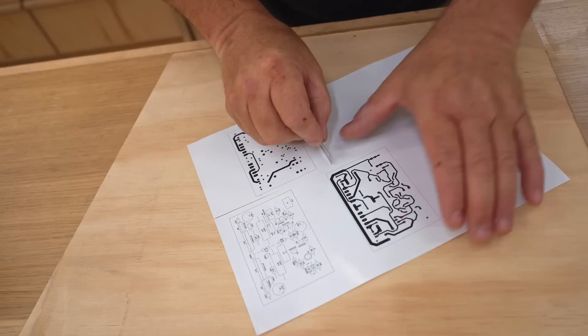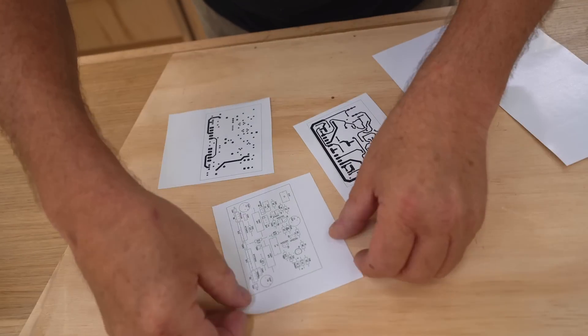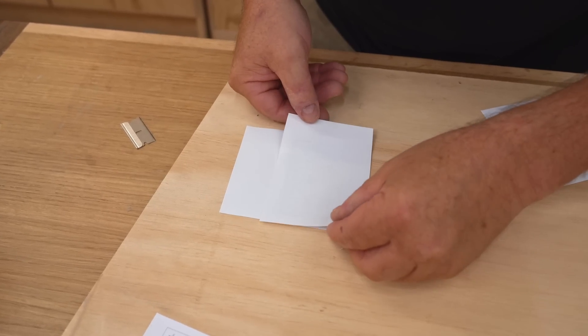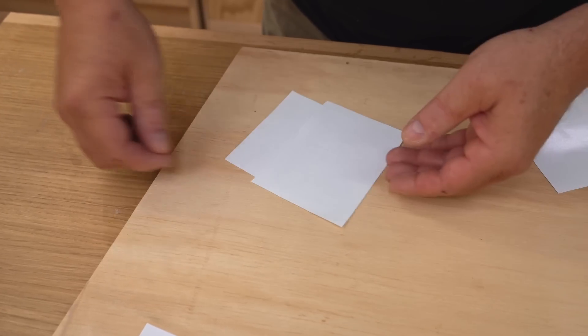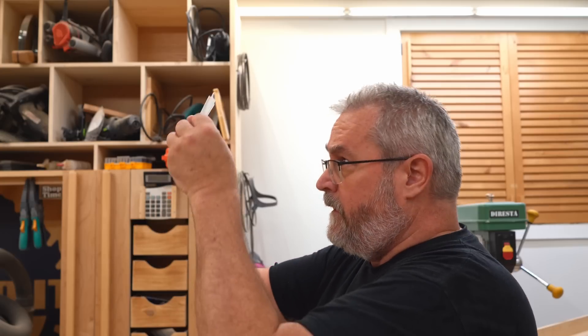While it's possible to test the amp on a breadboard or a perf board, what I like to do instead — because I can do it quickly — is make a printed circuit board. This gives me the opportunity to test the layout as well, which you really can't do even on a perf board.